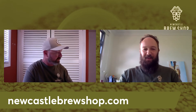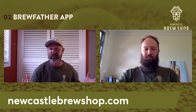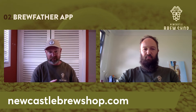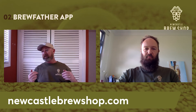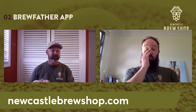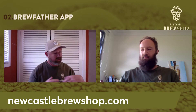Moving on to BrewFather — it's the app or program we use in the shop, about $20 a year to subscribe to. It's really easy to use whether you're an extract brewer or a grain brewer. There are heaps of recipes on there — meads, fruit beers, Duvel, Belgian ales, pales. I also have it on my phone to control my Grainfather. In manual mode, I bring up my recipe, go to batch, press play, and it starts the sequence of events — telling me when to add hops and what my mash temperature is.